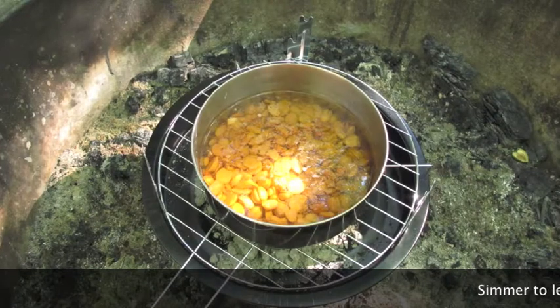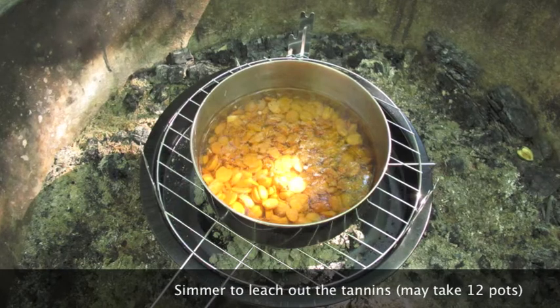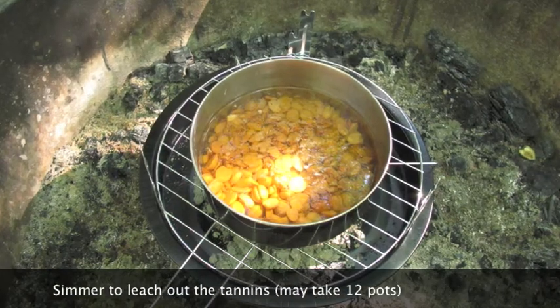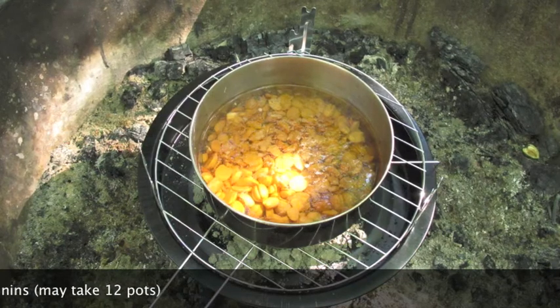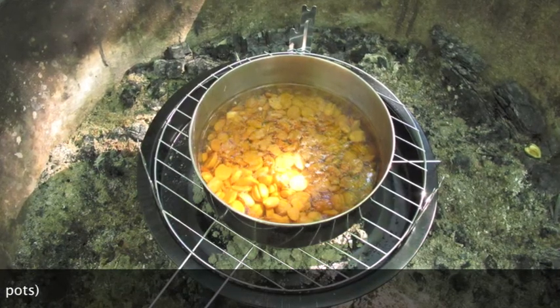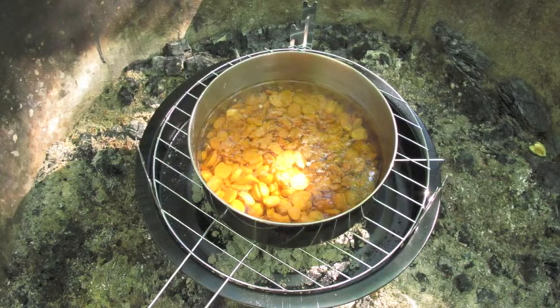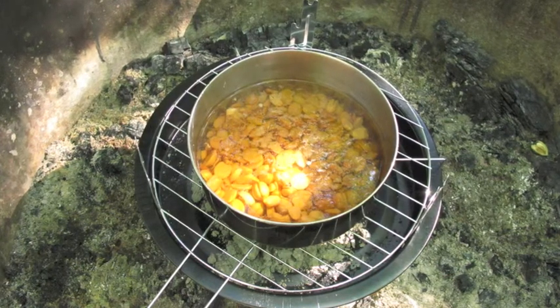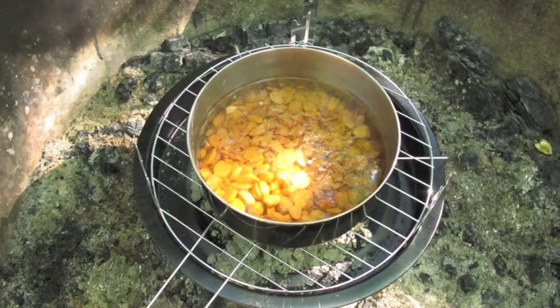Once you've removed the white meat from the shells, taste about a needle-head size piece of the white meat and you'll notice your mouth goes cottony dry. That's because of the tannins. So the next step is to leach the tannins out by simmering the acorn meat in many changes of water. It took us 11 pots before we got all the tannins out.